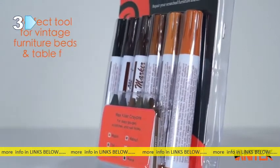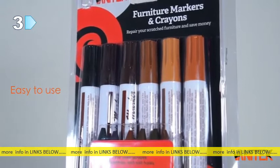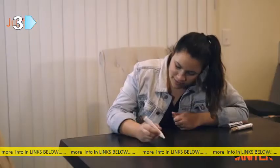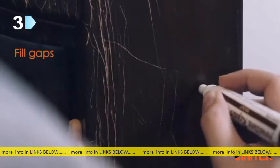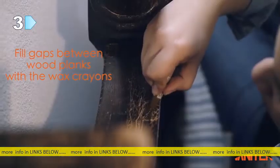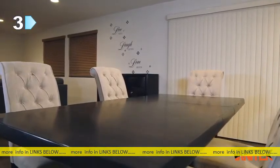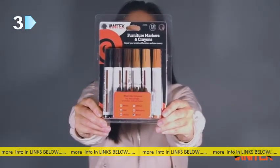A perfect tool for vintage furniture, beds, and table fixes. Easy to use and highly recommended for everyone. All you need to do is draw over the scratch, nick, or discoloration and watch them disappear permanently, or fill gaps between wood planks with the wax crayons. So if you really want to restore your furniture instantly, the Vanatec Total Furniture Repair System is perfect for you.